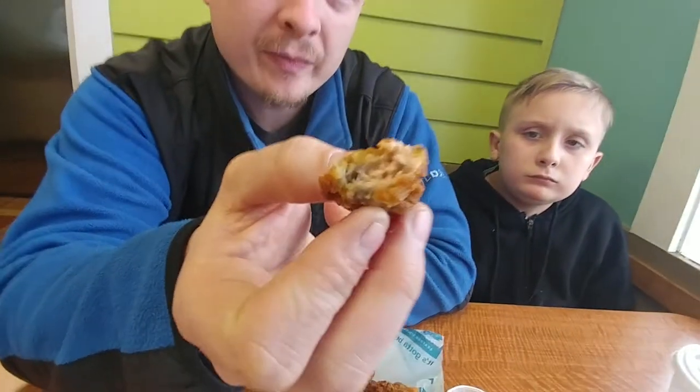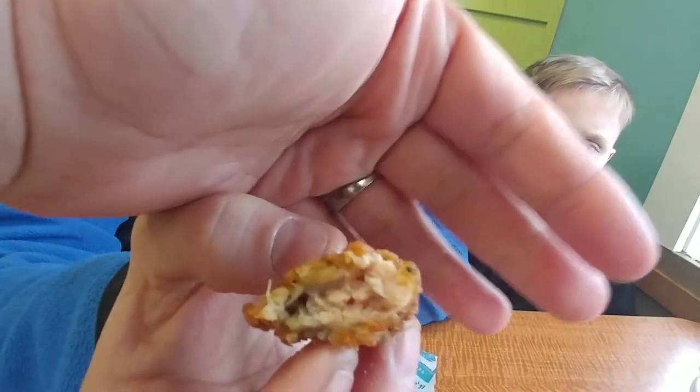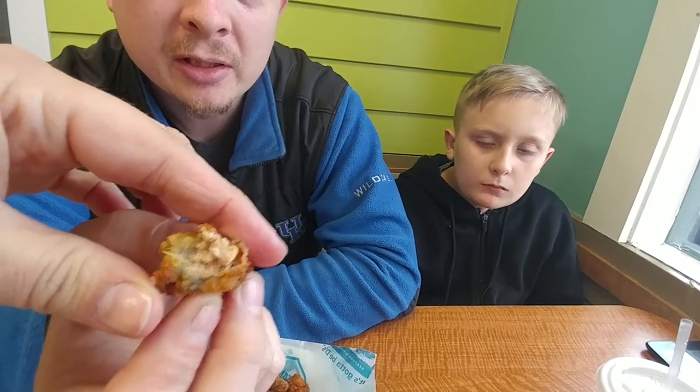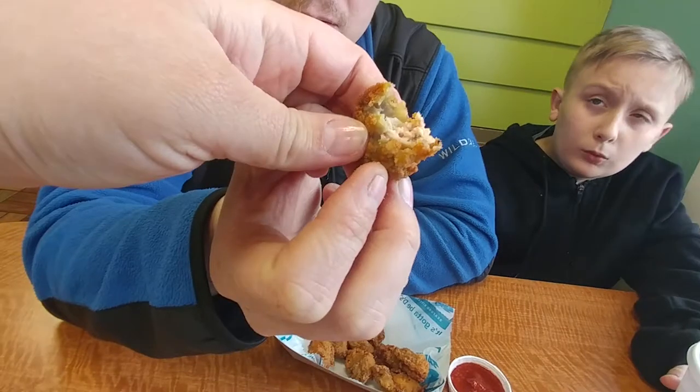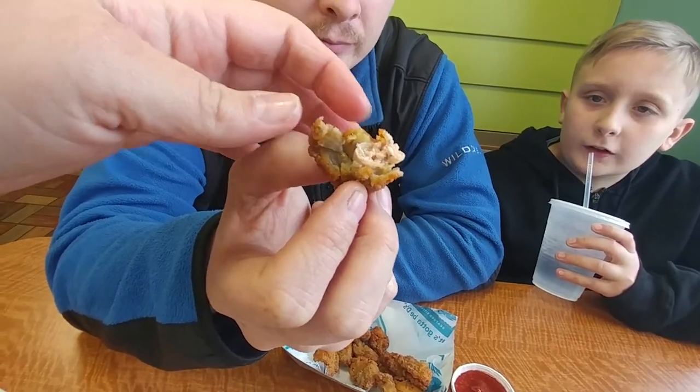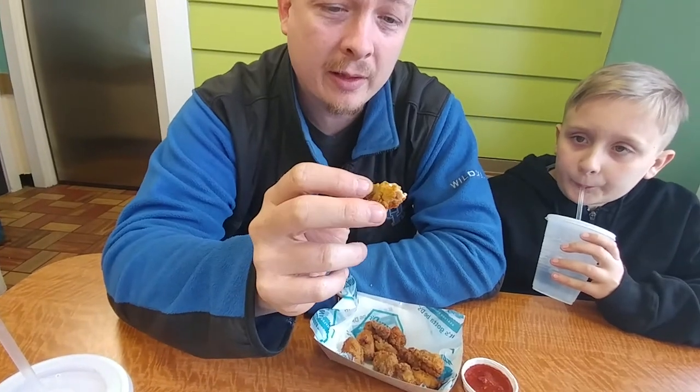Yeah. Do you like them? Not too bad. They taste like a mushy chicken gizzard — there's the inside. Has a really bad aftertaste. The batter itself isn't too bad.